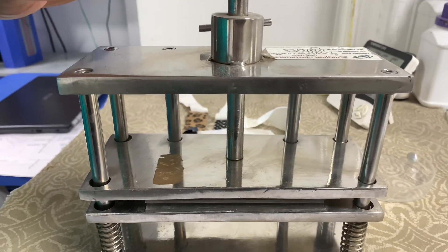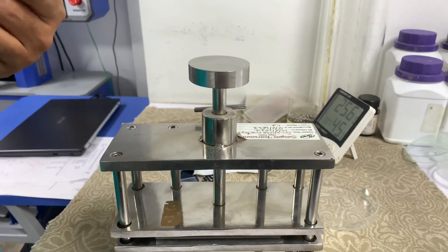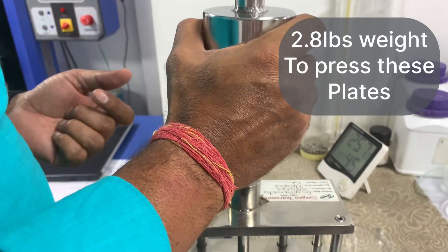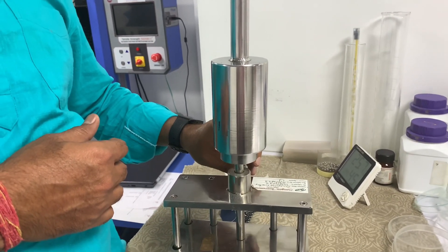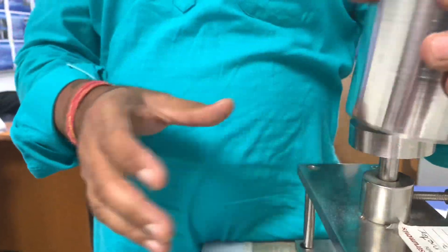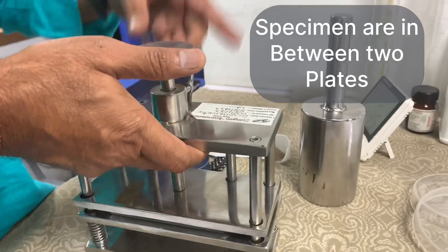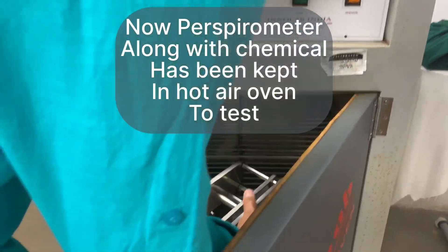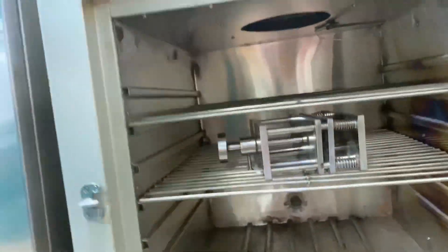Now you can see both plates are attached together. We need to add weight — the weight is 2.8 lbs — and place it inside the hot air oven along with the specimen to test.